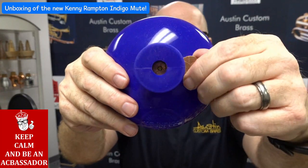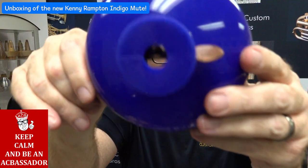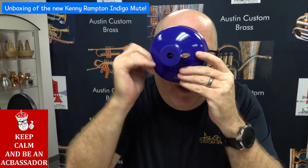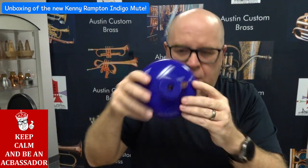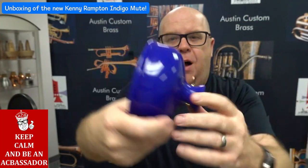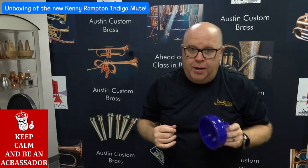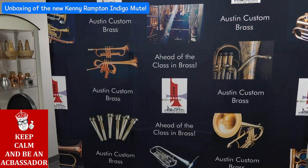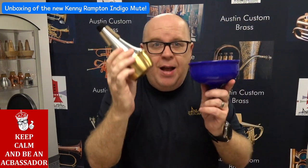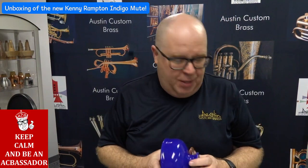This has a cool thing here, which I do believe — if you could see through there — this will open and close, giving you basically a pixie effect. Although the cup of this plunger is big enough, I'm gonna do some really bad camera work here. And I do believe I can use a straight mute instead of a pixie mute. Those pixie mutes are just awful to play with.